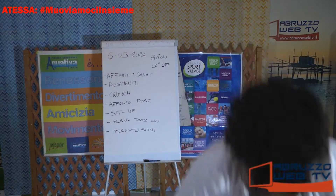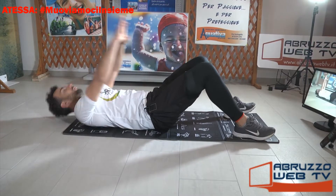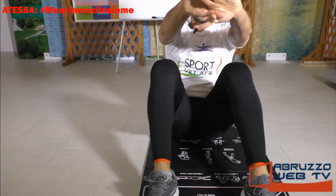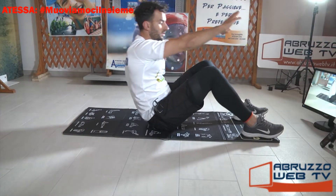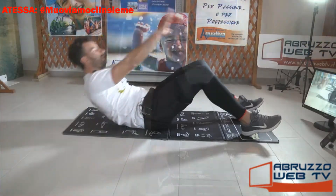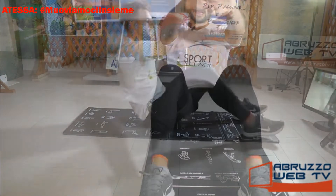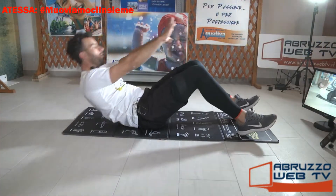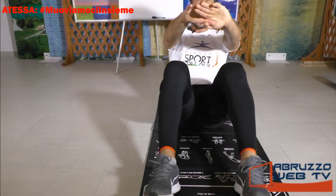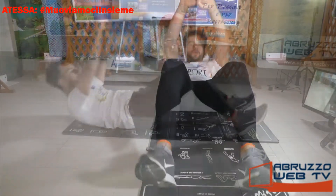Sit-up. Gambe piegate, braccia distese, saliamo. Per facilitarvi potete spingere con le braccia, quindi portiamo le braccia dietro e saliamo. Per aumentare un po' di più, mandate le braccia distese all'altezza dei pettorali. Guardate avanti, non scaraventate la schiena. Le scapole al suolo e saliamo.